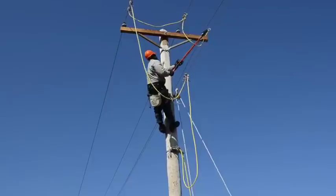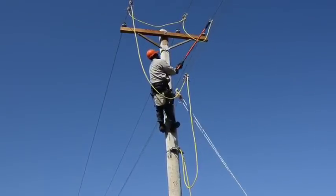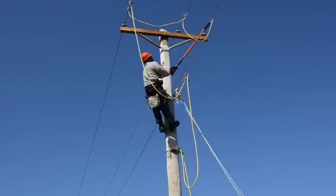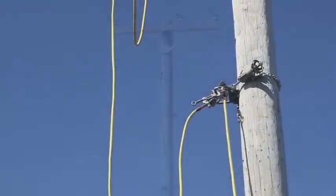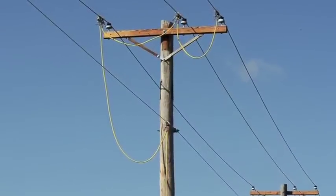And finally, he completes the last link by connecting the center phase to the other outside phase conductor. The five grounding sets from the ground rod to the cluster bar to the neutral and all three phases now join together in one grounded circuit.